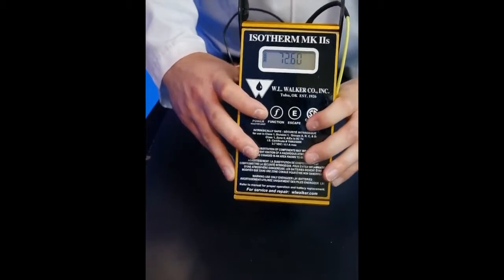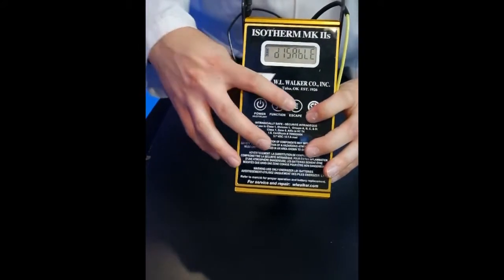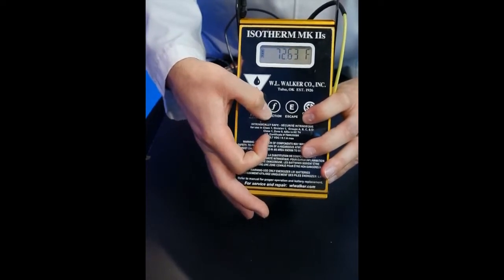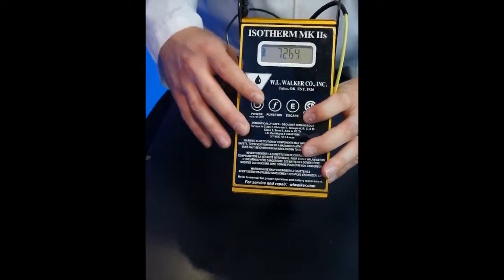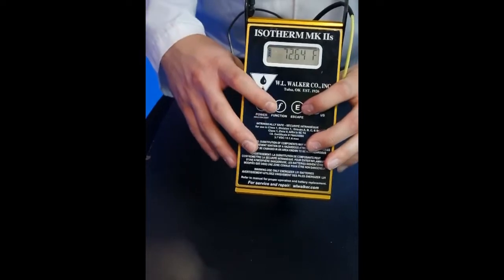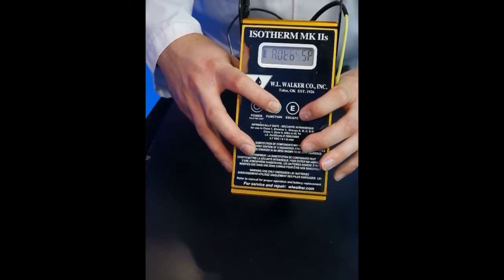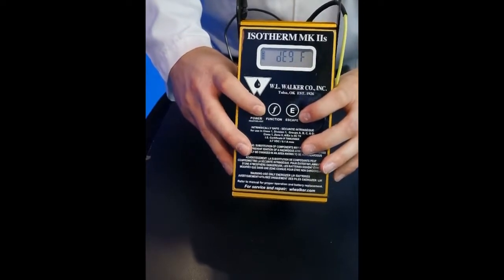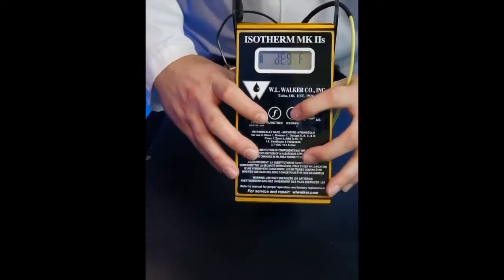Other features include an auto averaging function. The functions are accessed via the function button, which is represented by the F on the units of the series. The menu system is operated via one simple process: the function button brings you into the menu, you can hold it down and toggle through or press through. To confirm a selection, you hit the power button. The menu system on this unit is very simple and very intuitive.